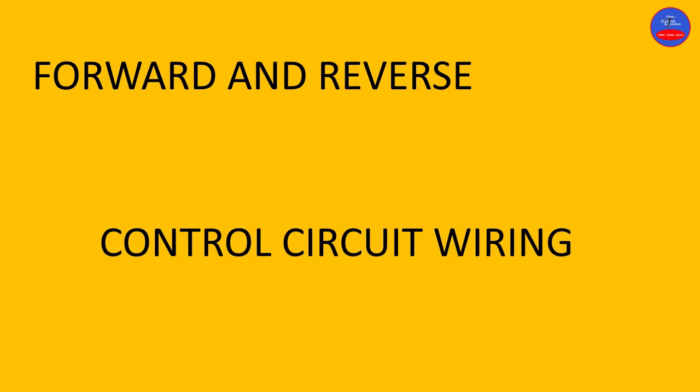Hello guys, you are welcome to Chris Control Automation. Today we are going to look at forward and reverse control circuit wiring and explanation.